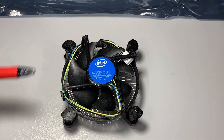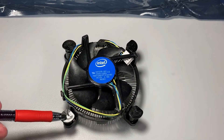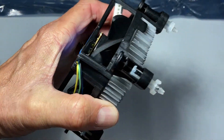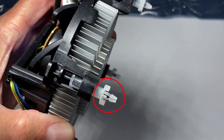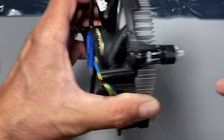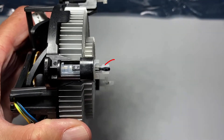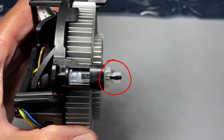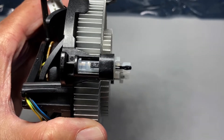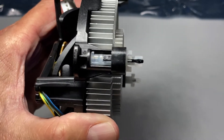Now we've got to get this heatsink ready for installation. The first thing you want to make sure is that all four legs are in the up position. You can tell that by looking at the side — the two white legs should be close together. If they are in the locked position, the black plunger has expanded the two white tabs, and that's what makes it stick inside the motherboard. If one of these legs is down, there is no way you're going to get it through the hole in the motherboard, so you need to make sure it's unlocked.